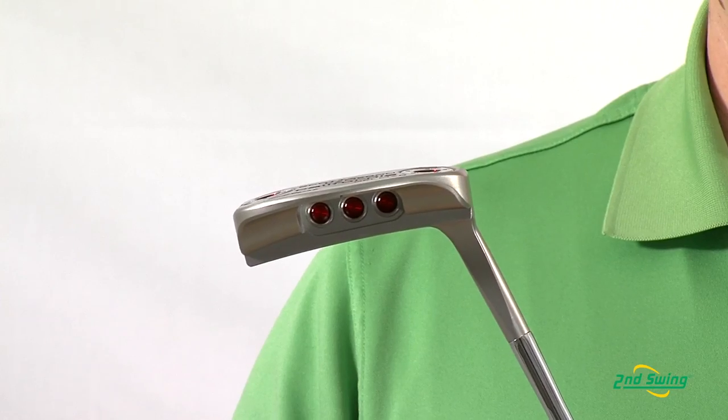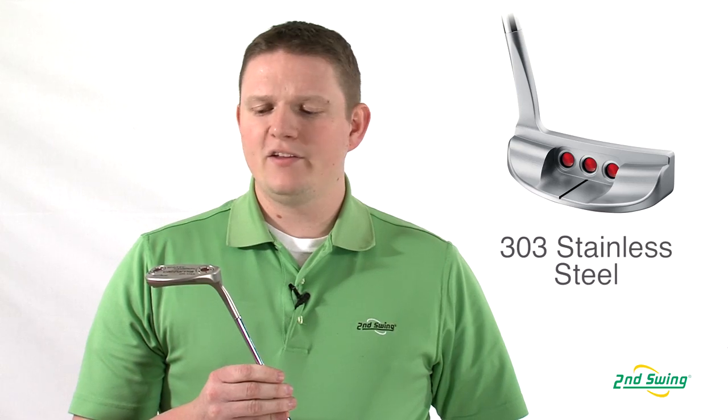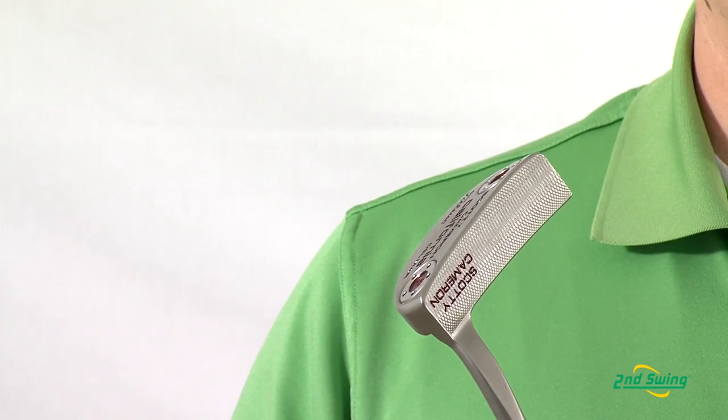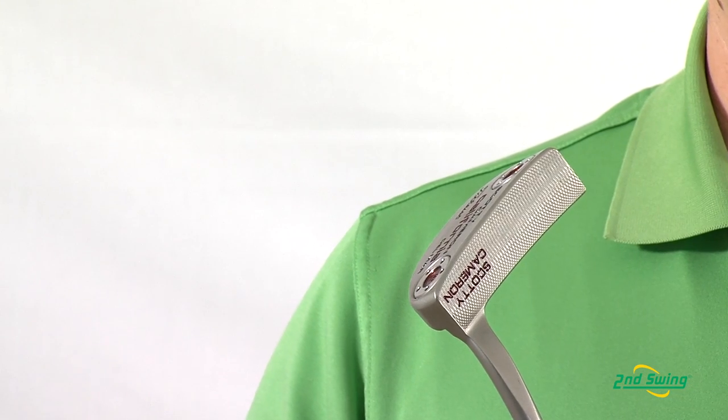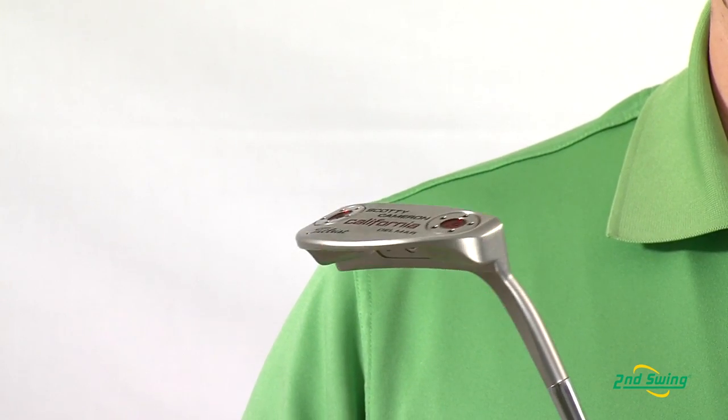The California Series putters have what's called a C-mist finish, which is a real nice satin-looking finish to the putter to eliminate glare. This putter is made of 303-grade stainless steel, which is a high-grade stainless steel. In addition to that, this putter has what's called a deep milling, which provides ultra-soft feel when making a putt.